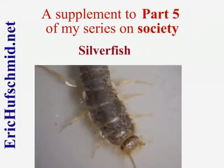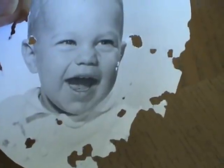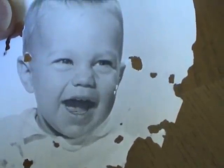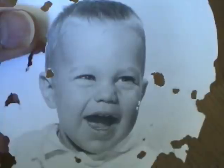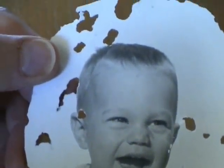I am always finding holes in paper, such as this photo of me as a baby. I assume that silverfish are eating the paper. When I started to make this video about silverfish, I noticed a silverfish to my right near the textured ceiling. Coincidence? I don't think so.